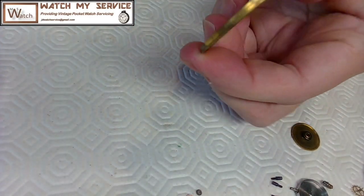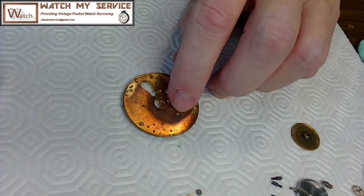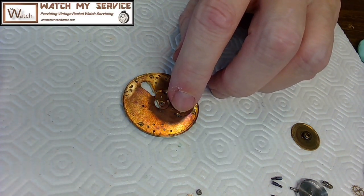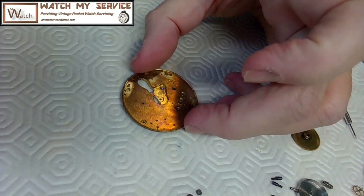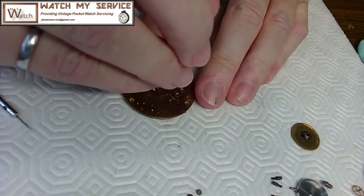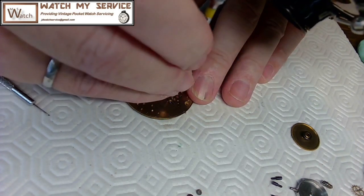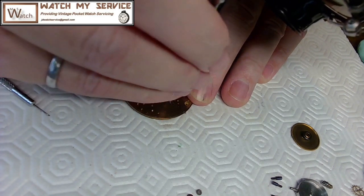I'll take the capsule off and just clean it. I dressed my screwdrivers the other day — that's the proper term, dressing the screwdrivers. So I'll take these little tiny miniature screws out first.